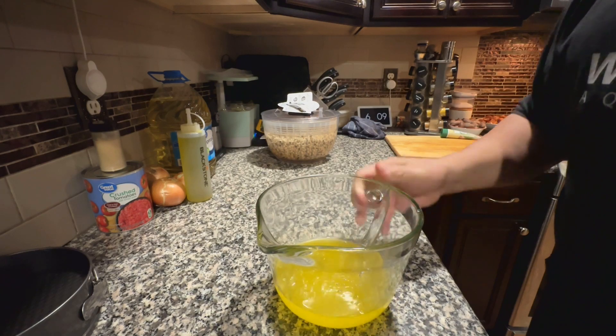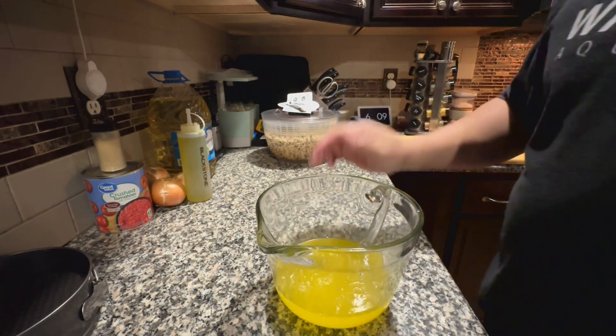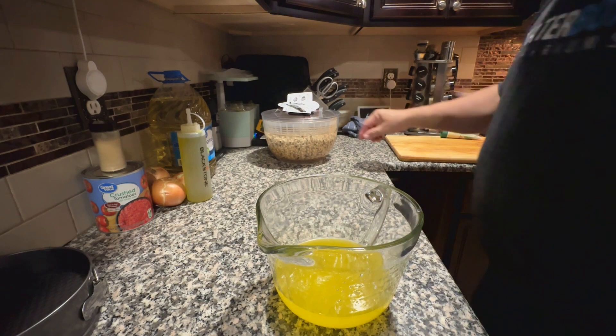Mix your clarified butter with anything you desire. I am using garlic paste and salt.